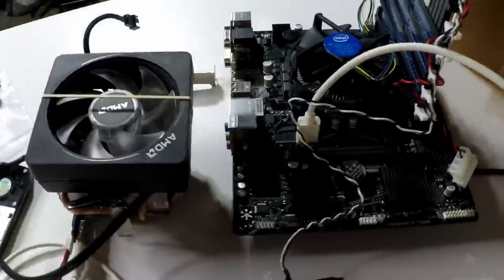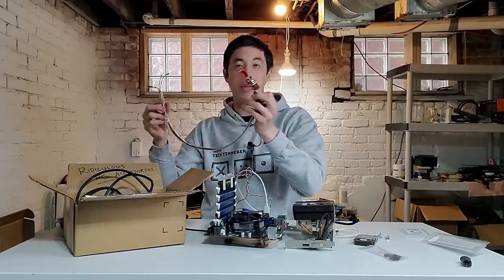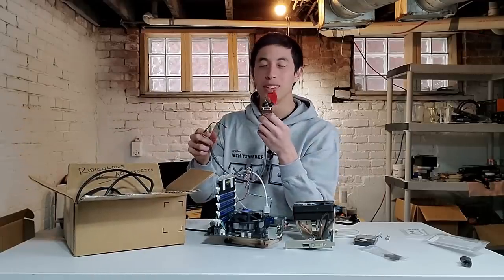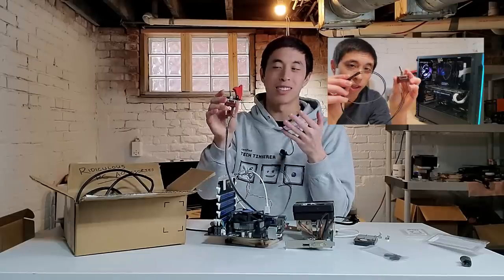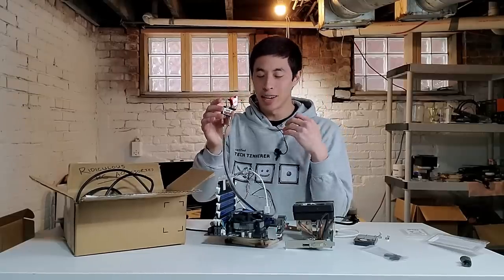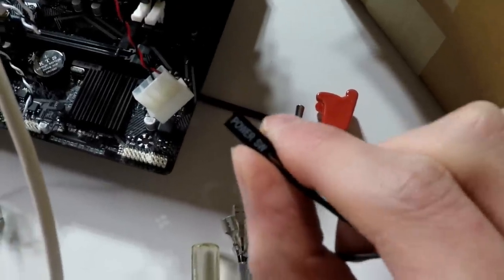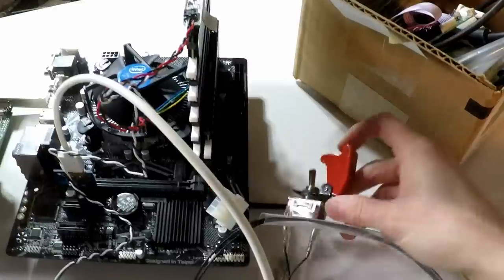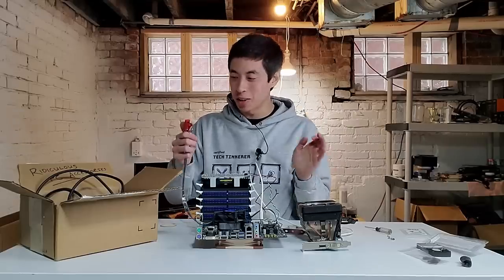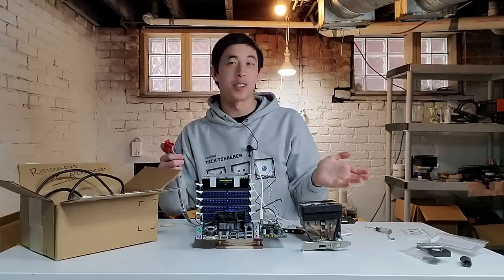Now every computer needs a way to be powered on, and our next ridiculous PC accessory will be this momentary switch power button — essentially a military-style switch that can replace our normal power button. To install it, all we have to do is cover the power pins on the motherboard with this switch. And with that, our ridiculous computer is nearing completion. But what would a ridiculous computer be without a ridiculous monitor to go along with it?